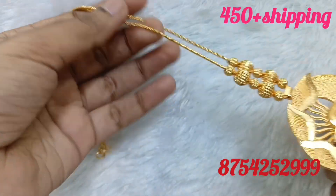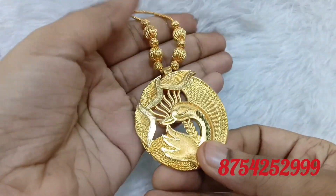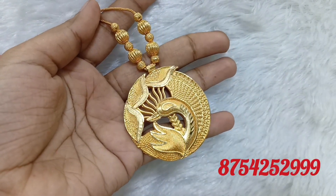The next part is a peacock design. It is a medium to big size pendant. If you like the pendant, you can book it. The prices are mentioned on the screen — please do a screenshot with the price.